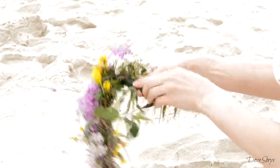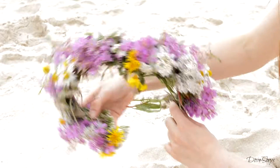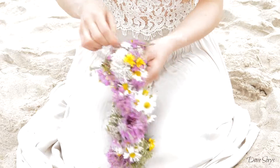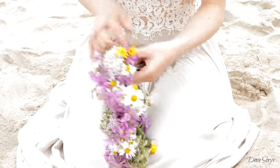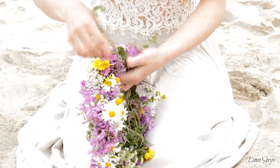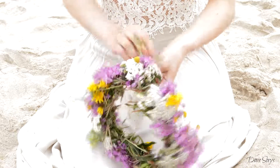When the flower chain looks long enough, try to measure it on your head to decide if it fits you. And to finish the flower crown you need to wrap the remaining stems around the beginning of the flower chain. This will create enough tension between flowers and it will keep them together.